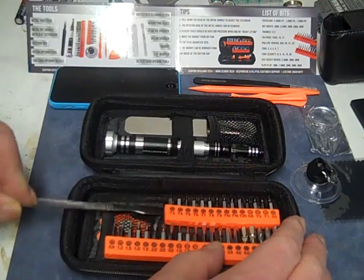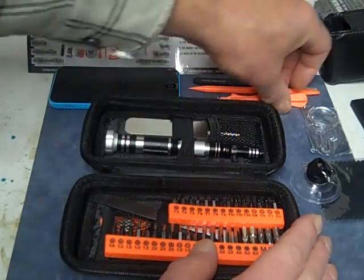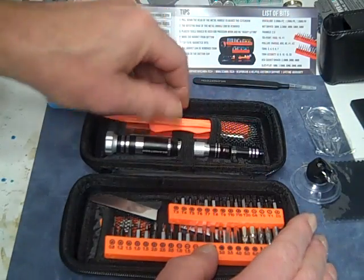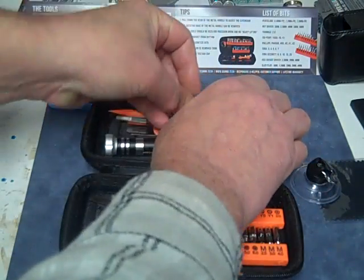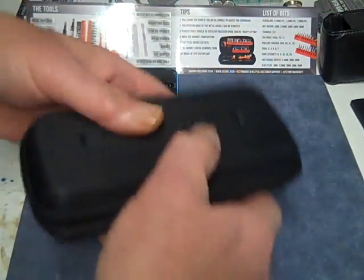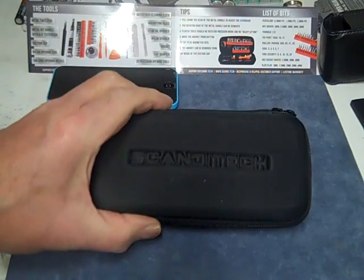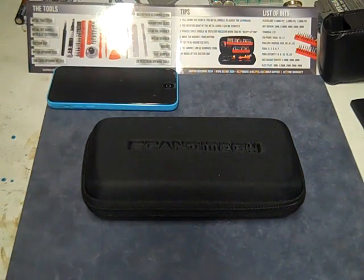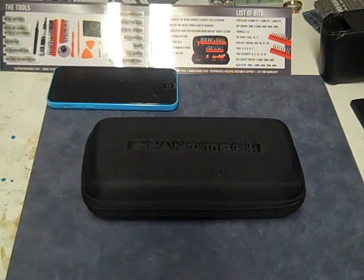Metal spudger down the side here, metal spudger down the side here. Anyway, thanks for watching. I'll leave a link down below for ScandyTech.com. See you guys in the next video. And I might add — this comes with a lifetime warranty, so that's pretty good. Thanks for watching and I'll see you guys in the next video.